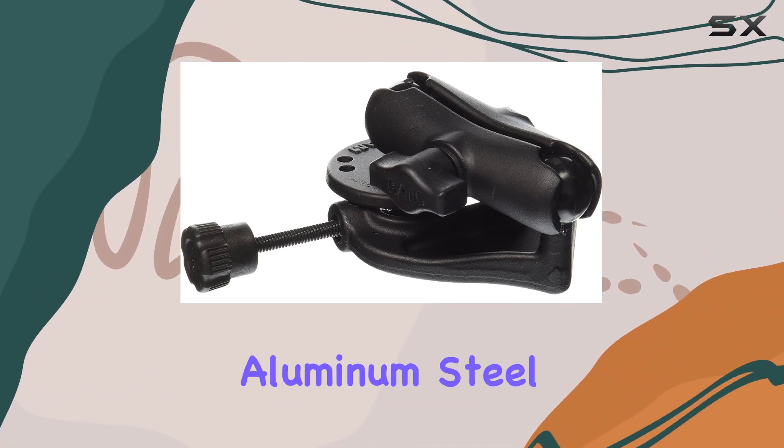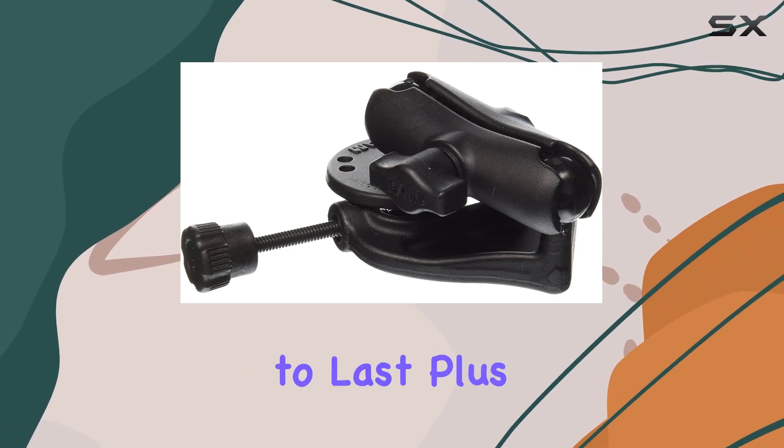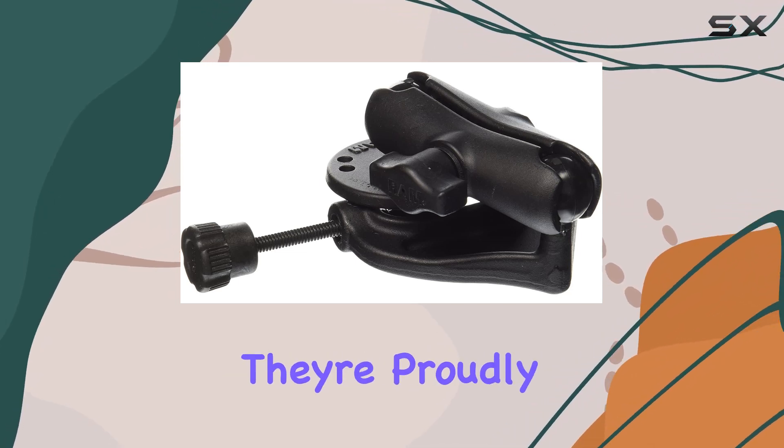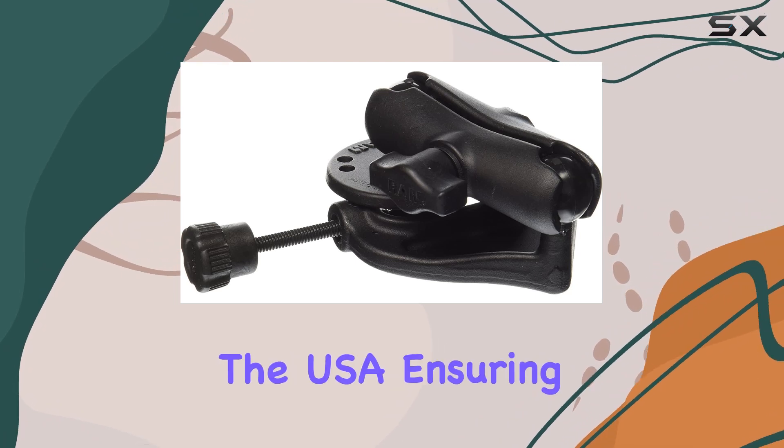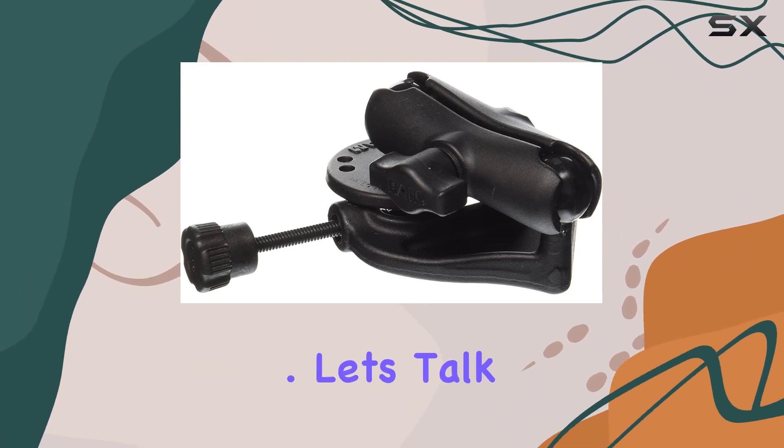Constructed with top-notch materials like aluminum, steel, stainless steel, and rubber, these mounts are built to last. Plus, they're probably manufactured right here in the USA, ensuring quality that exceeds expectations while remaining cost-effective.